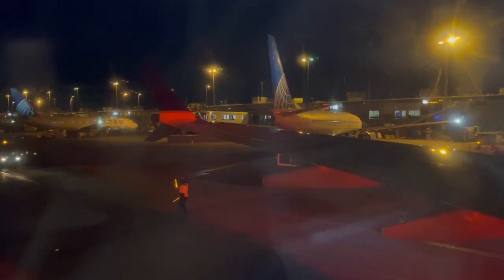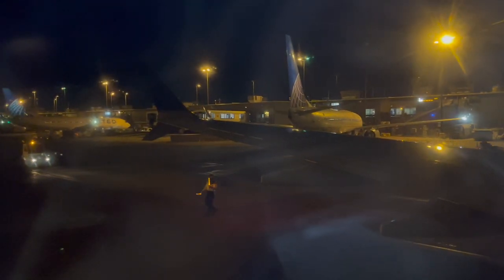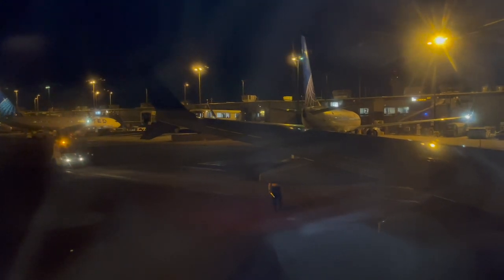U.S. law also requires passengers to comply with lighted signs and crew member instructions. We'll be taking off soon. Please bring your seat back up, close your tray table, fasten your seat belt, and return your headrest and footrest to their original position. Food and beverages must be collected or put away for departure. We'll be coming by to collect any remaining items.